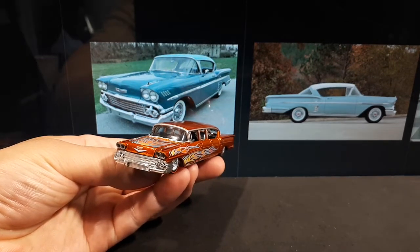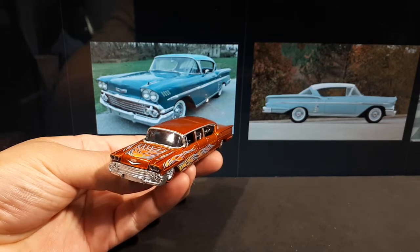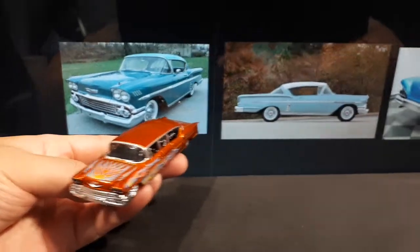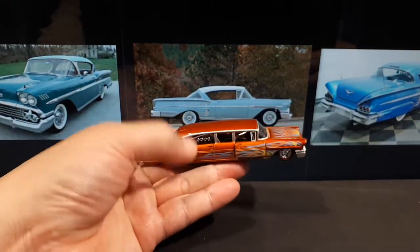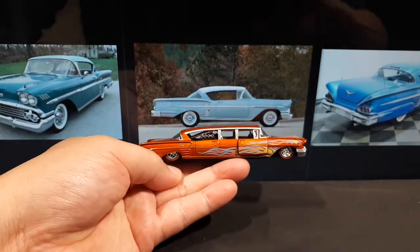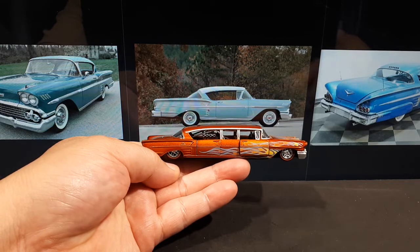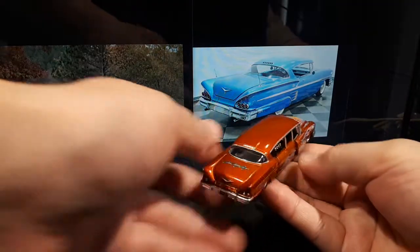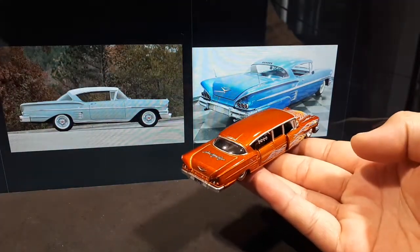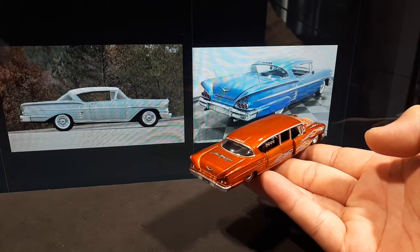There's the front end with the dual headlamps. About 126,000 coupes were built, representing 15% of Chevrolet's production. The Impala helped Chevy regain the number one selling position in the United States. In 1958 there was a recession, so it makes sense — it's a pretty funky looking vehicle and I can see why people like it.